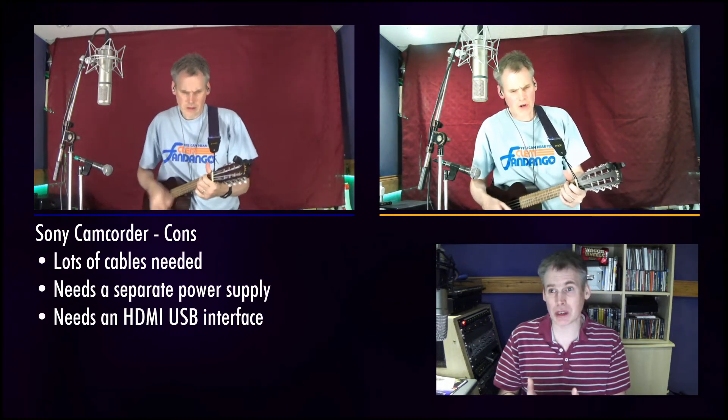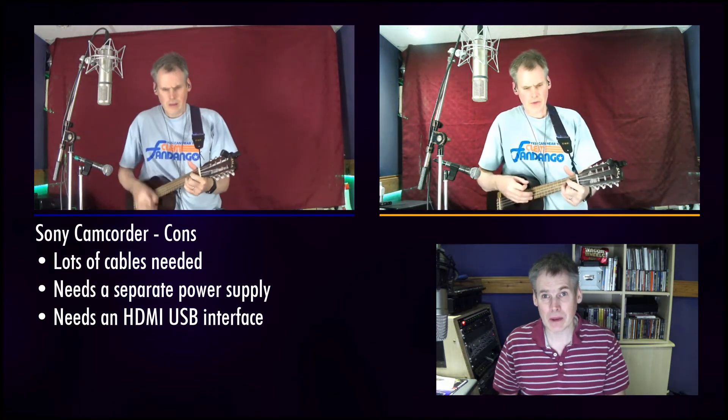To the pros and cons, starting with the Sony camcorder. The pros: it has proven video camera quality — for example it's got a Carl Zeiss lens — it's also got optical zoom which can be set to frame the video perfectly, and I can use the flip-around screen to watch myself as I'm performing. The cons: so many cables, it needs a separate power supply, and it needs a USB capture card which you can get for about a tenner but that's flimsy and something else to go wrong. Also it's £170, which is quite a lot of money.